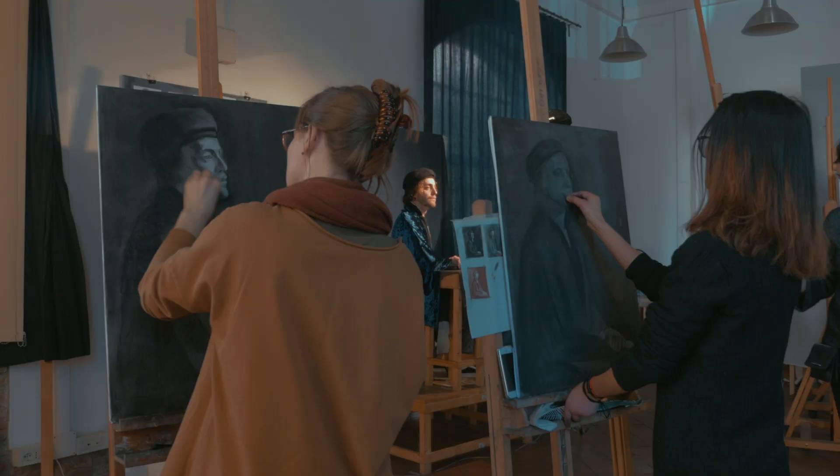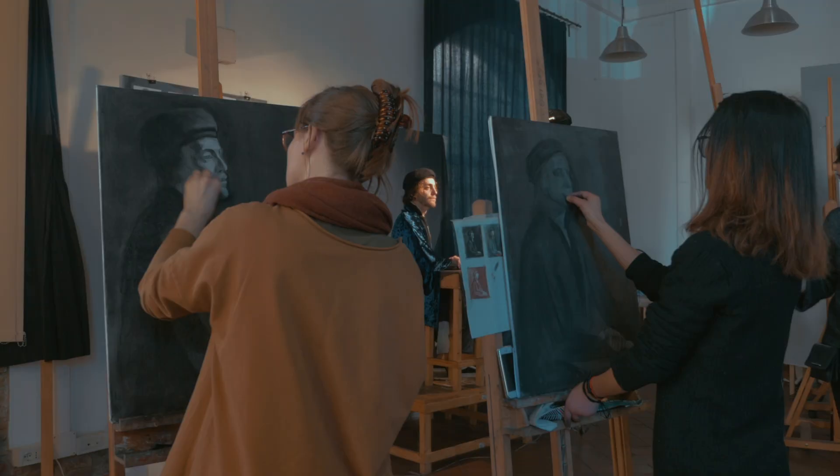We're really trying to understand the form and how you express a full form, and really get a mood through the materials that you use and how you place the light and shadow.